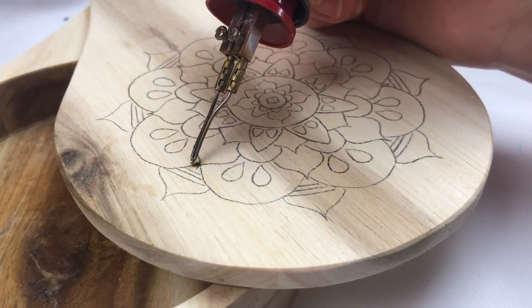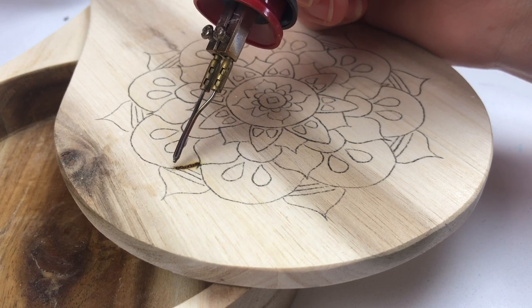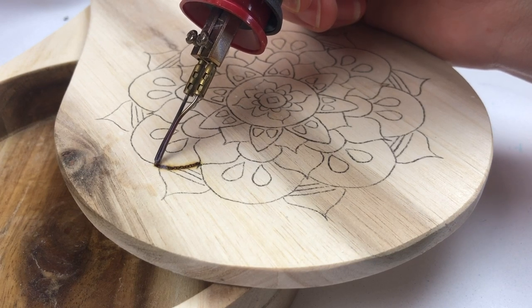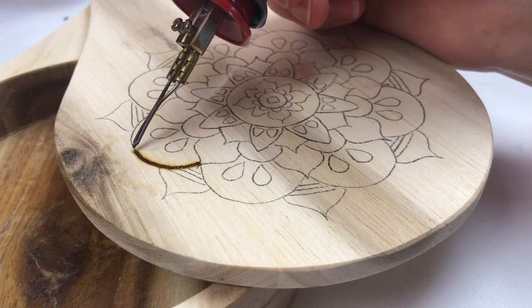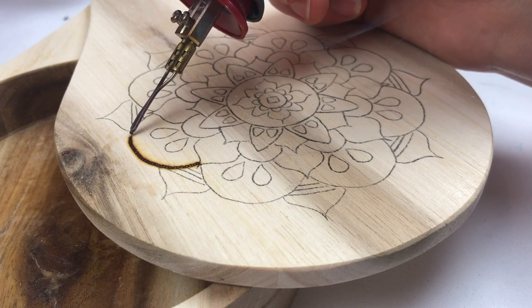It's time for another flea market flip. I got this little trinket box at the flea market for a couple of bucks. It had a logo printed on the top, so I sanded it off — it came off pretty quick because it was printed instead of embedded into the wood, so it was really easy to sand down.